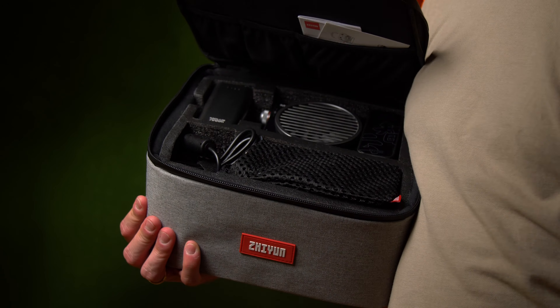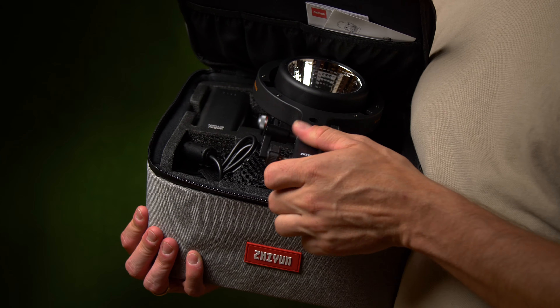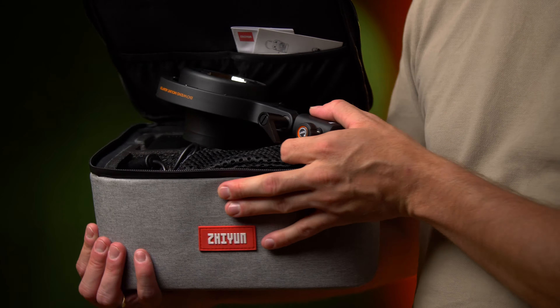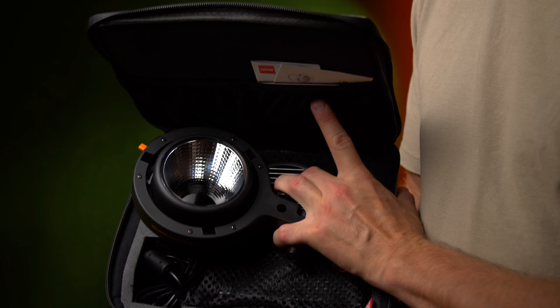The case holds everything that is included except for the Bowens mount adapter, which for me is the most important accessory. I really wish they made space for that one in the bag. There are a couple of other things I wish Zhiyun had designed a little differently.